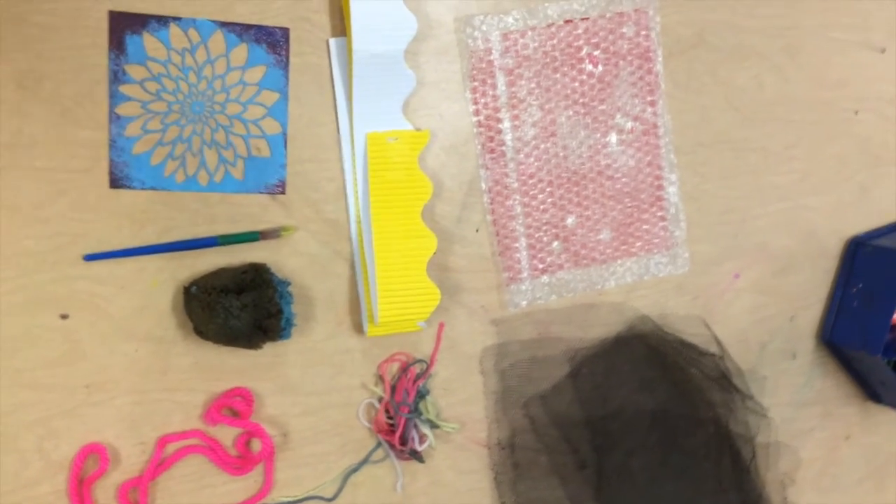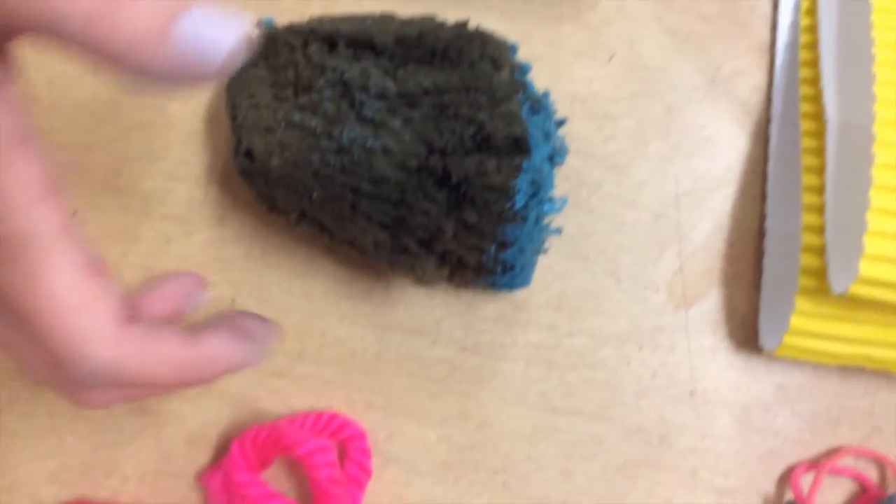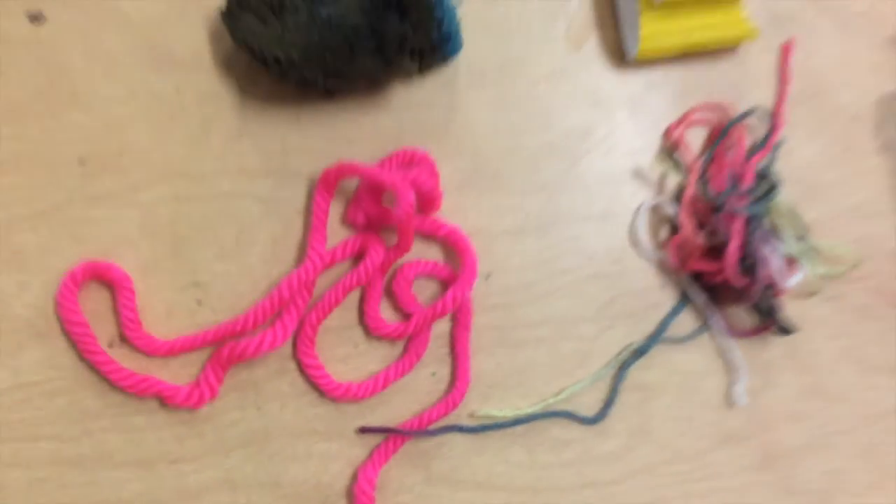We'll start by creating jelly plate prints to make a nice background for our fish prints. You are going to have a variety of textured items such as bubble wrap, yarn, cardboard. We'll have stencils, brushes, sponges, and you can use these items to create textured-looking papers.